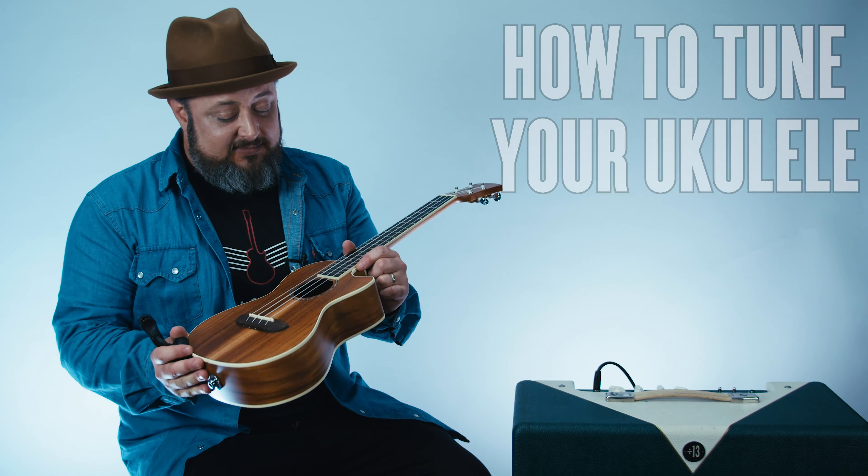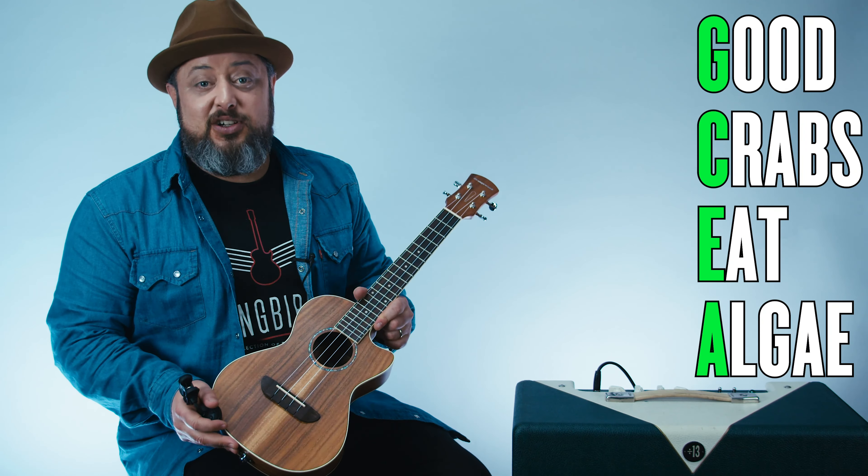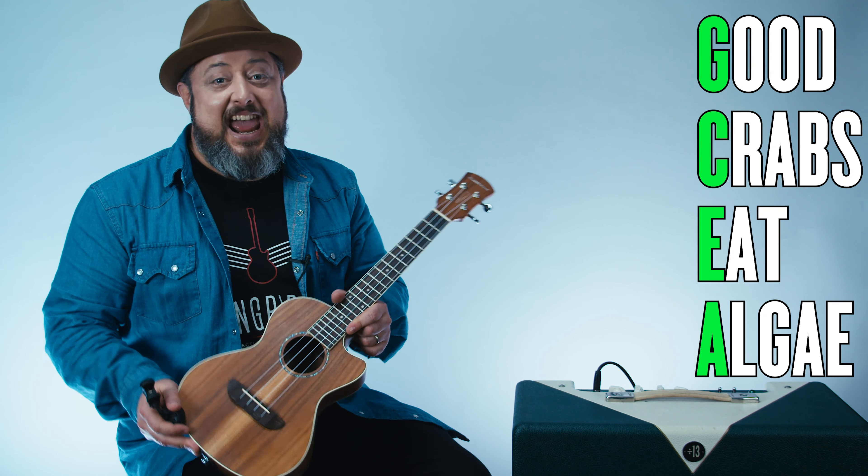I've got a fun little saying: Good crabs eat algae. Good crabs eat algae. So G, C, E, and A — those are your four ukulele strings.